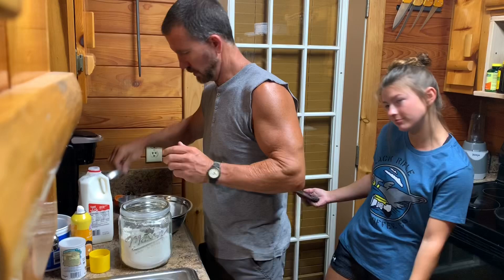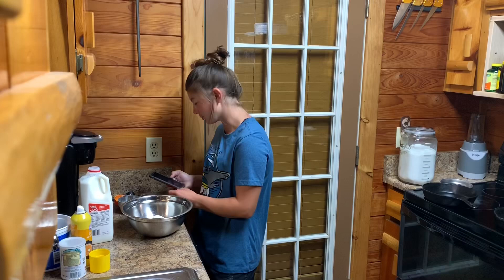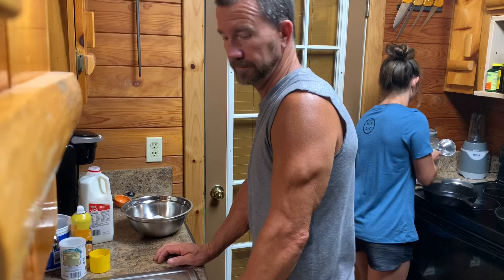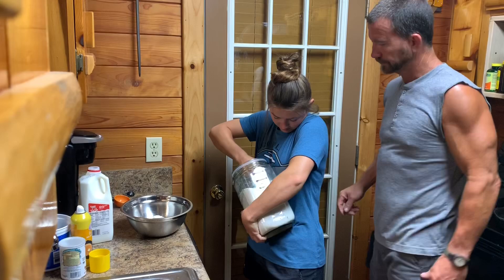Now it is one and a fourth cup plus two tablespoons of granulated sugar. I like y'all's canisters. One and a quarter cup. You said grease these pans, right? Yep. You can use butter or whatever on these skillets. We can't find our big skillet, so what we're going to do is improvise.